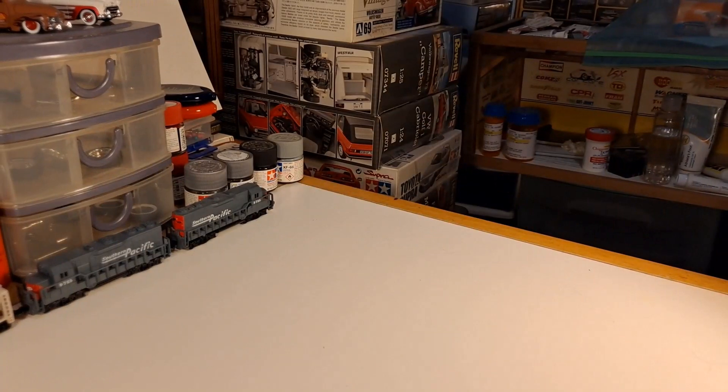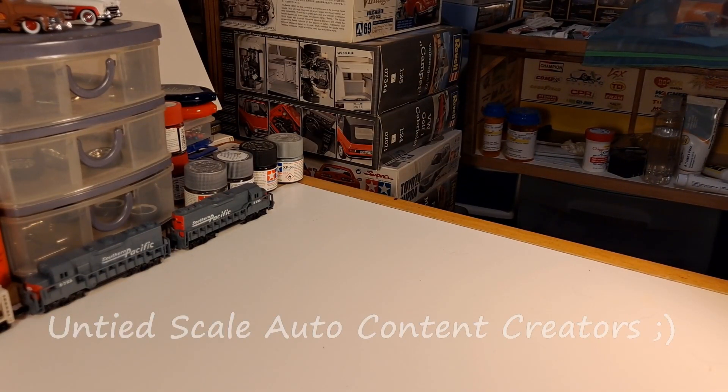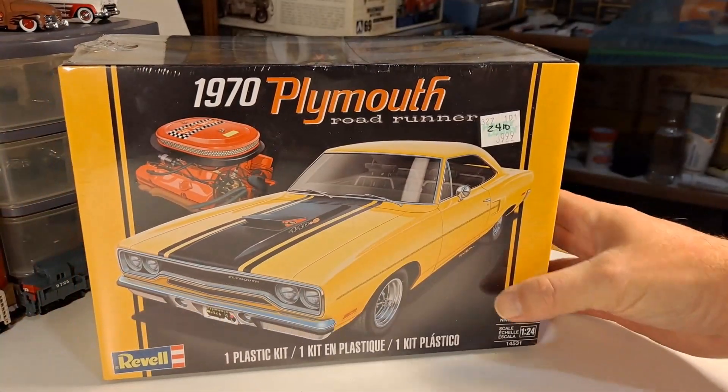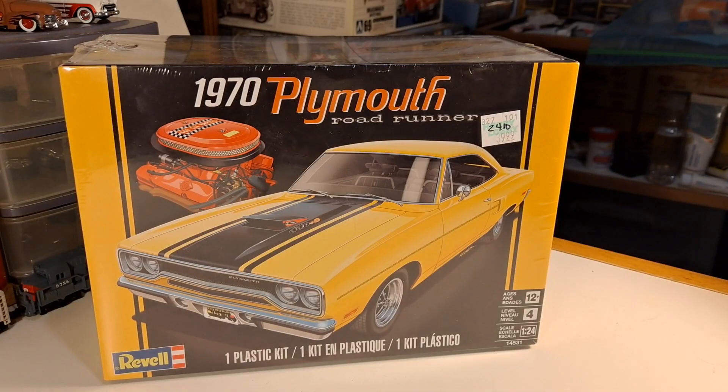I am excited to tell you about something else I'm going to jump in on real quick — the USAC group build that I missed out on because I couldn't find the kit for a price I was willing to pay. Revell Monogram just kind of reissued that and kind of dropped it in my lap, but I was already committed to so many other things I was just going to pass on it again for the second year in a row because I didn't think I could get it done in time.